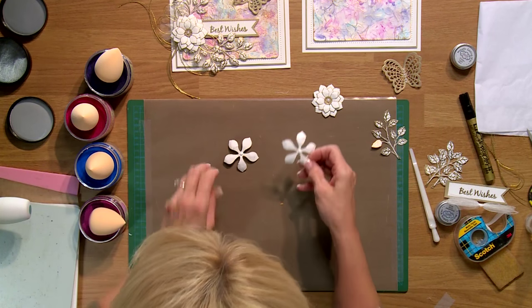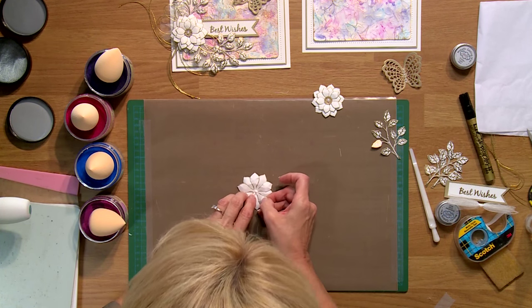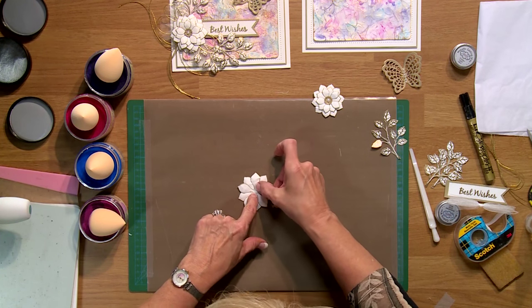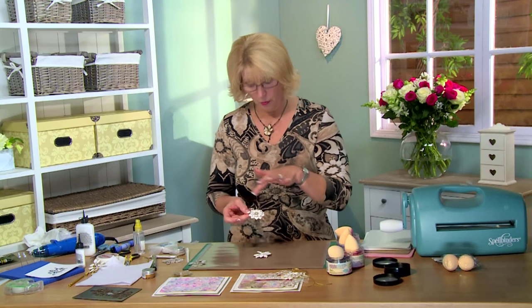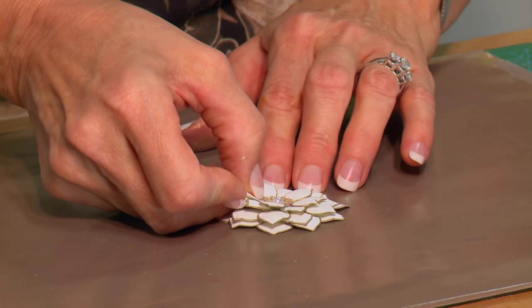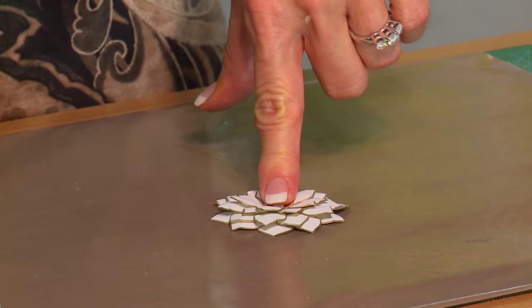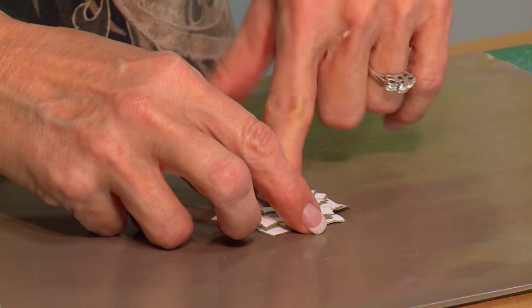So let's put our flower together. I'm going to offset those so it'll fill in — give that a second to catch. I've actually done a couple of the smaller ones and layered them up, so I'll have one large flower with really pretty layers. I'm going to hold that just a second so that the glue catches.